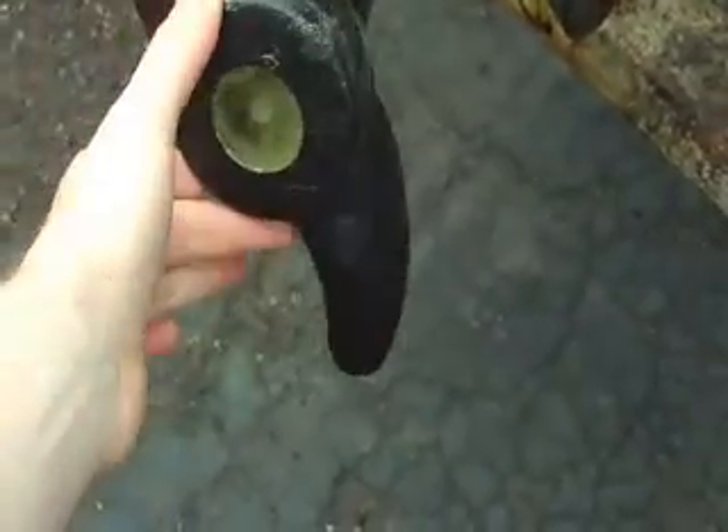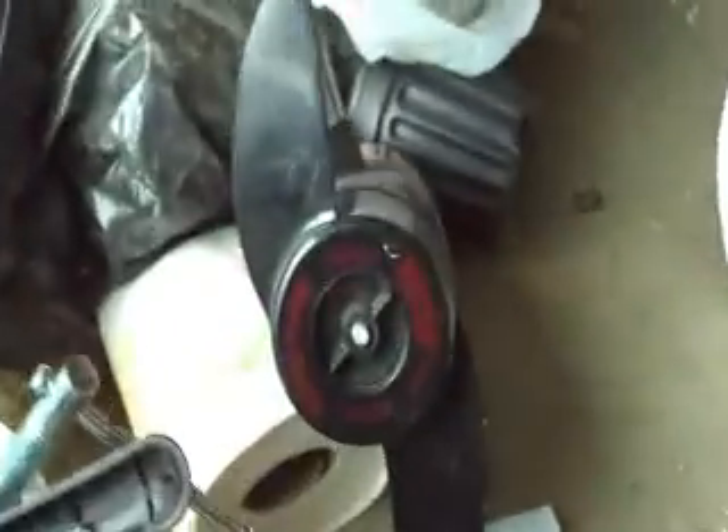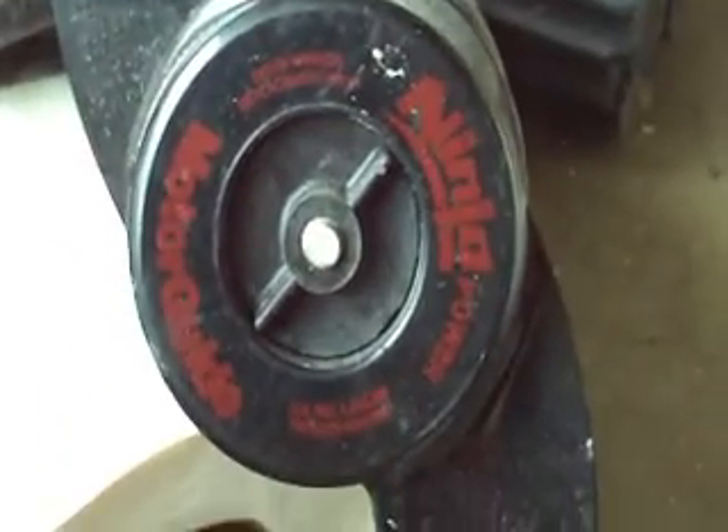It's a heck of a lot cleaner than even the commercial offerings, where they have this weird little thing down here. I'm not entirely sure what that's about, but that's kind of what happens.